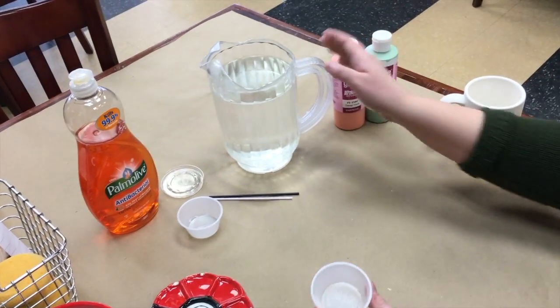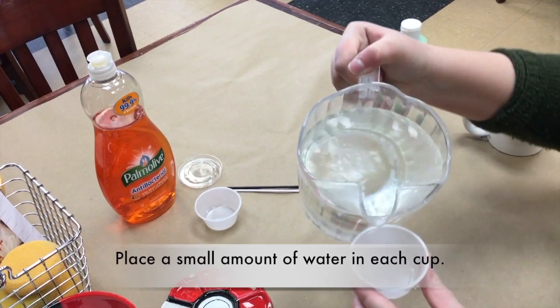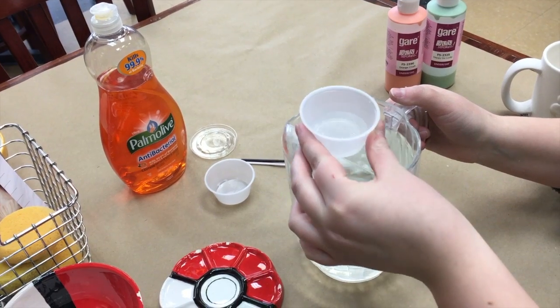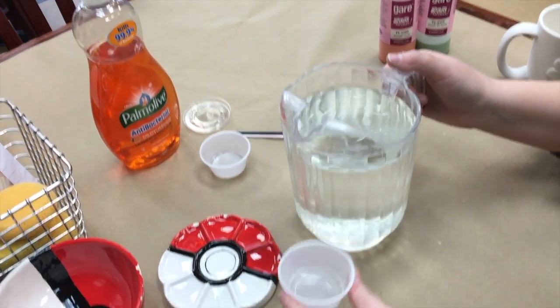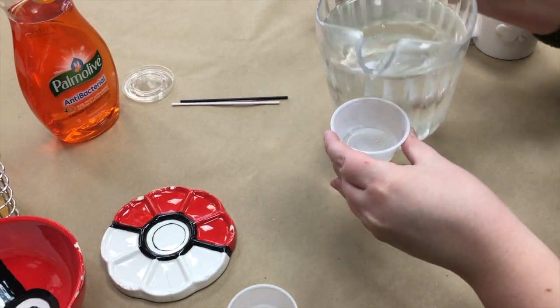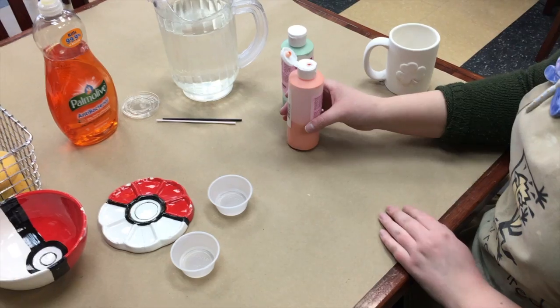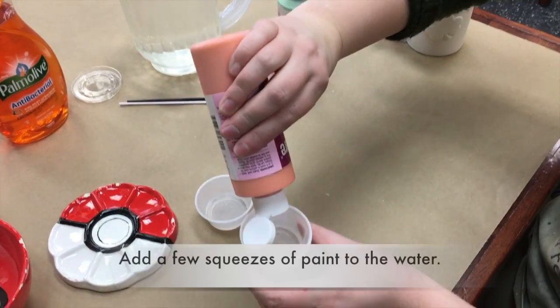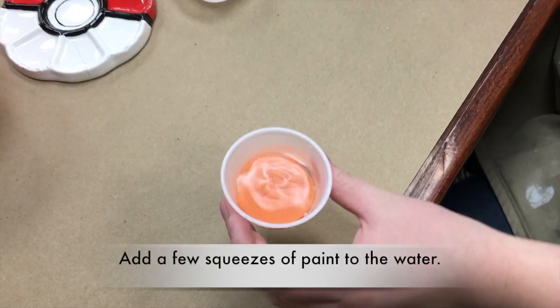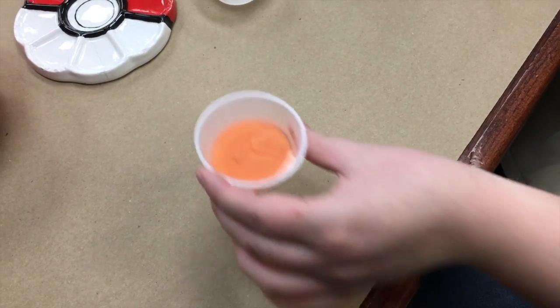The first step is to fill your little cup with water just so it covers the bottom. You might need to take a little out so there's not too much water. Now you want to add your paint colors to the water. You want it to be about this consistency so there's a little bit of water sitting at the top still.